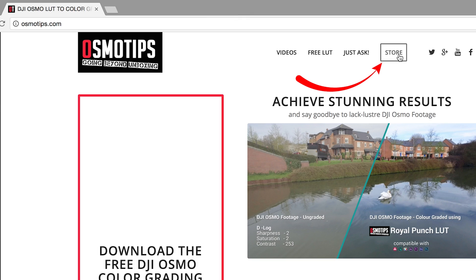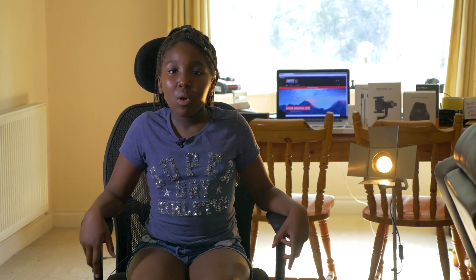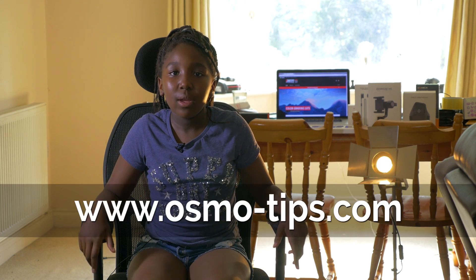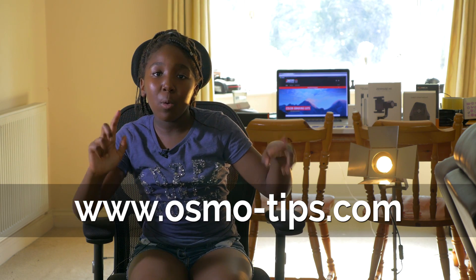Check out the OsmoTips store by clicking the store tab on our website www.osmotips.com, or simply go straight to www.osmotips.com.